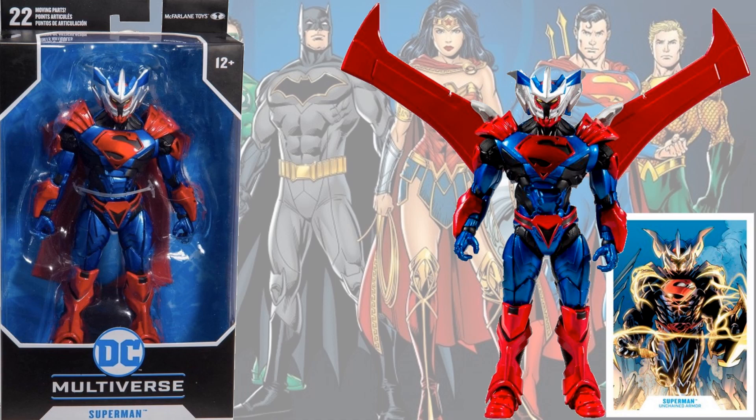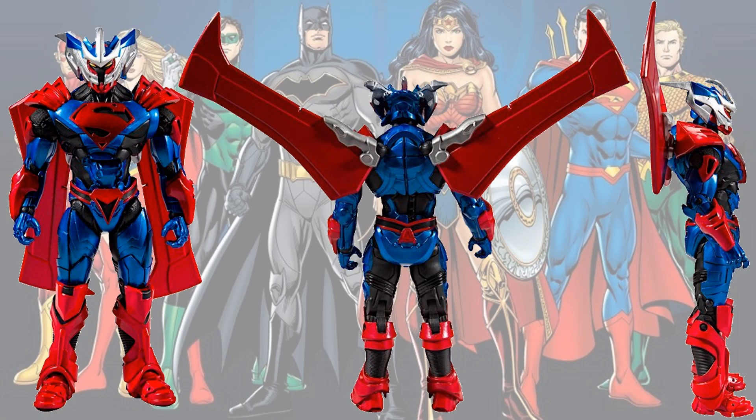We had the Superman Unchained Armor — this guy's massive. Here are the different angles: front, back, and side, showing the wings down and up.